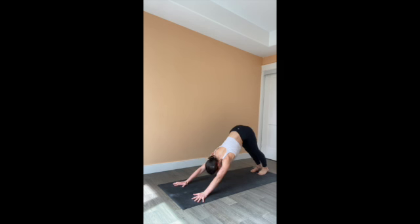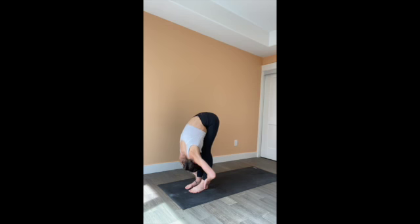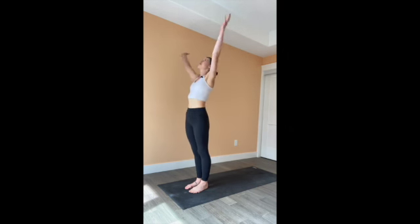Take three breaths here. Press through the hands, press through the feet. Bring an intention to your practice — use it to build strength, flexibility, maybe neuroplasticity. There are so many benefits, or to reconnect with yourself. Gaze up towards the hands, step, walk, or hop to the front of the mat. Exhale, fold over the legs. Inhale, come all the way to standing, bring your palms overhead. Release them by your side.